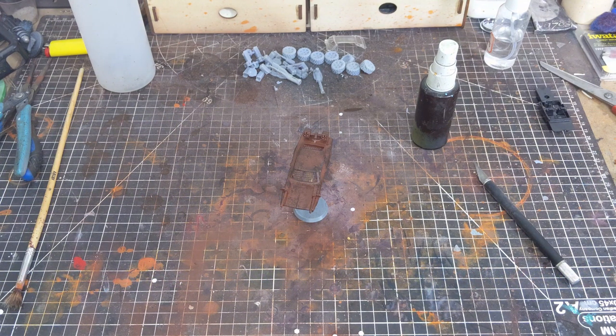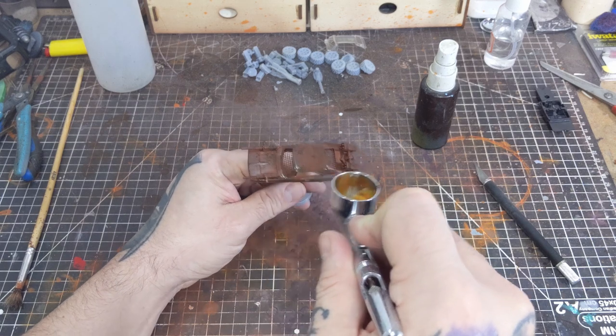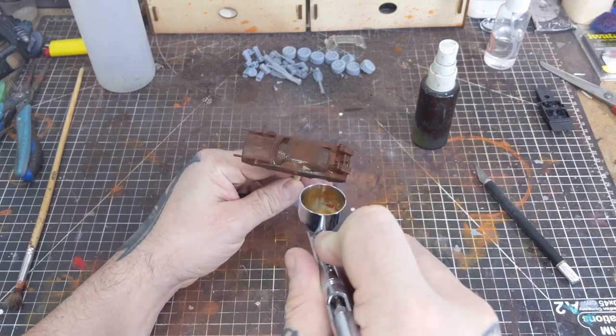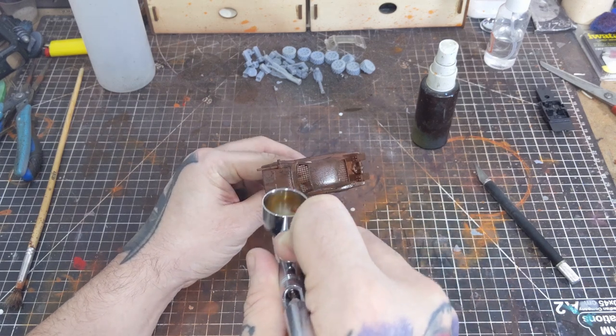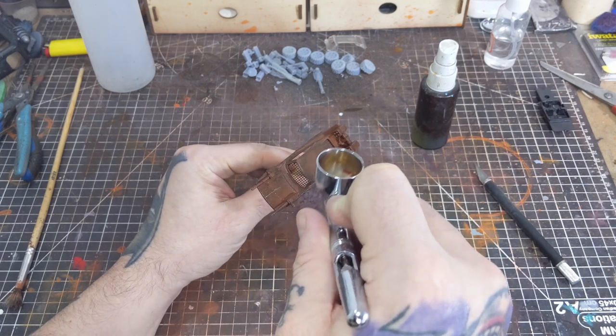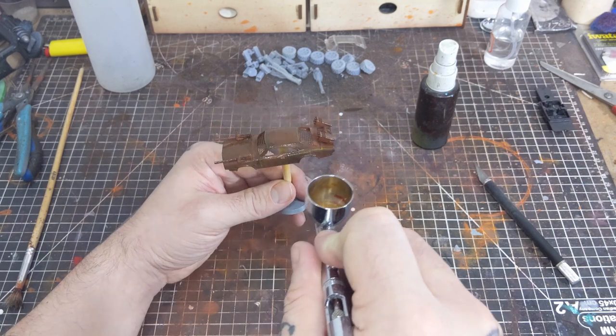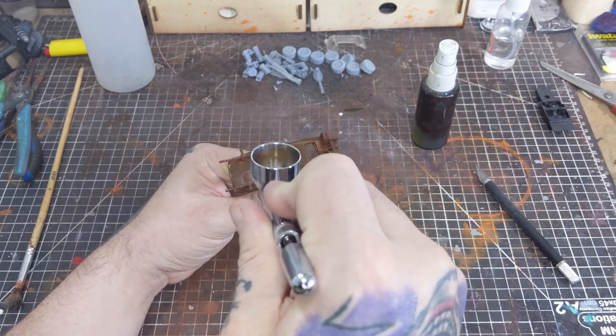Once that's dry I'm taking the orange oxide and reducing it about five-to-one with some water. I'm then taking that heavily reduced mix, adding it to my airbrush, and saturating the surface of the car. This is both going to act as a filter for the rust effect and it's going to seep into the low-lying areas adding some of that orange oxide color.